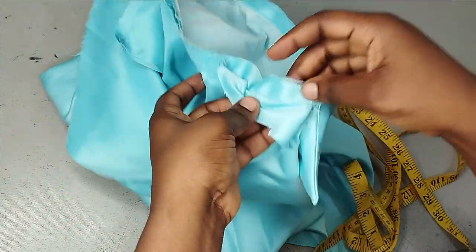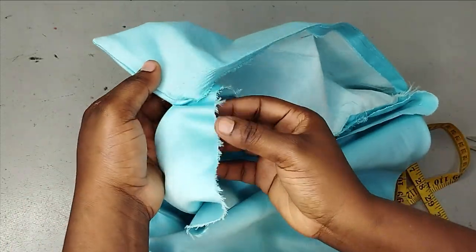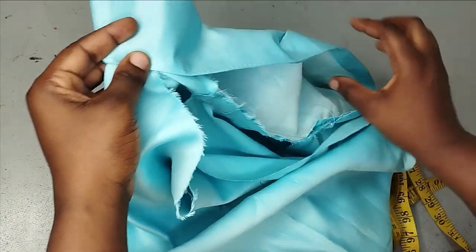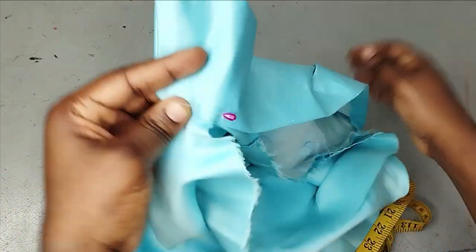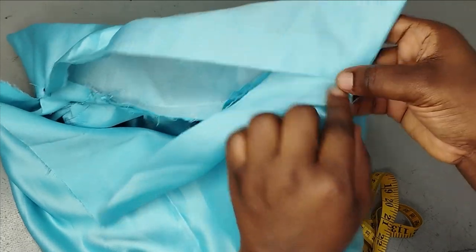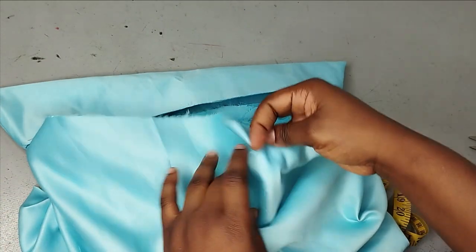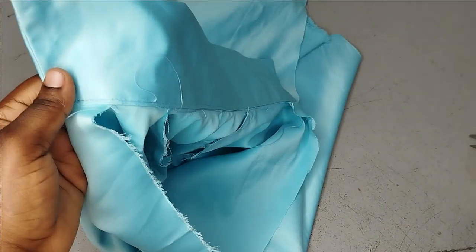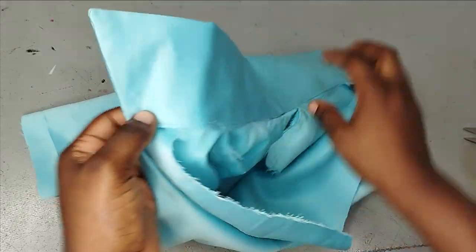I sewed it all around and did the same thing on the other side. To close it up, remember we've already folded in the seam allowance on the other side of the collar — you just fold in the facing from the front neatly and cover it up with the collar. You can see how neat it's looking. Fold in the allowance and cover it up on both sides. After doing that, fold the regular edge as well and sew it down. All of this facing will drop inwards, which is why that edge needs to be really neat.